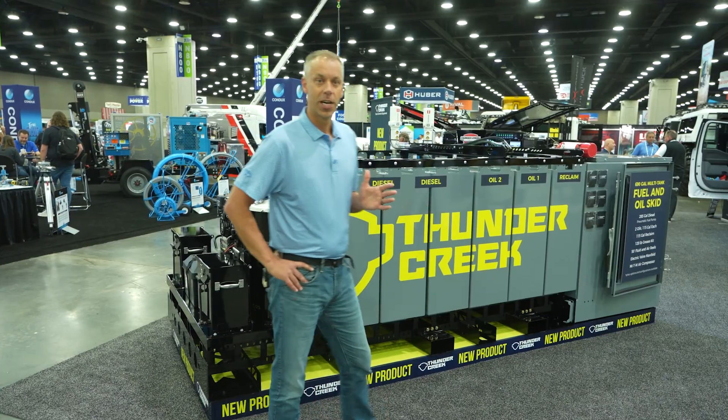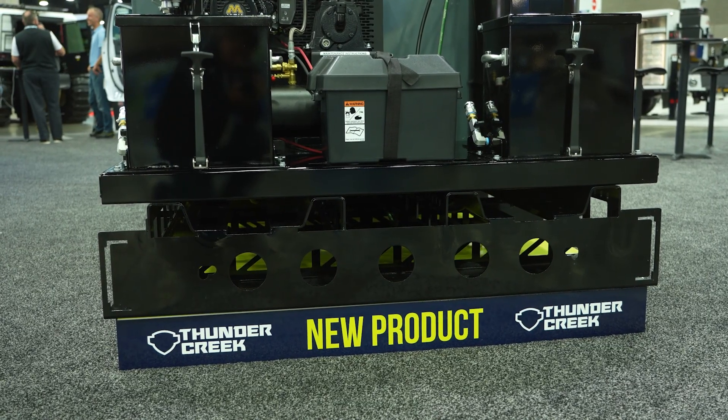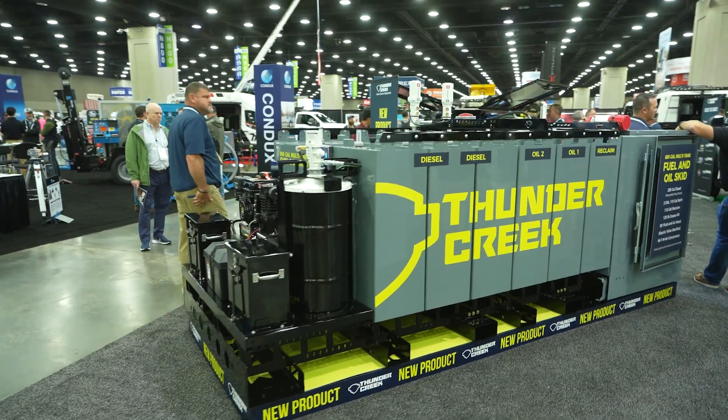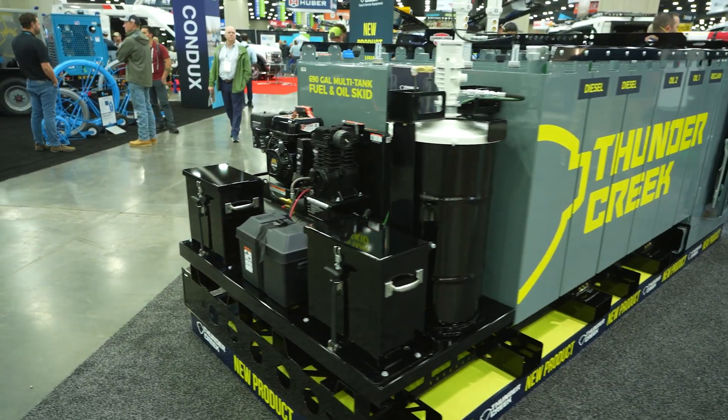I want to talk a little bit about some of the features of this and why we designed it the way that we did. This skid is intended to be something that could sit on a flatbed trailer, it could sit on the back of a flatbed truck, or it could also sit on the ground in a static operation outside of a shop or something like that.